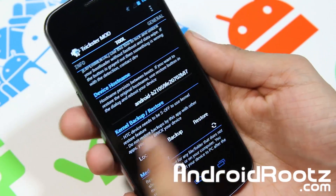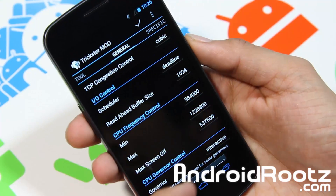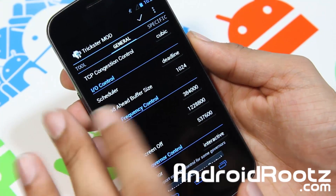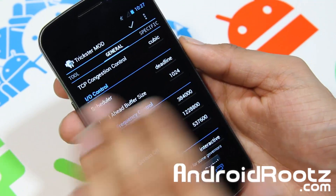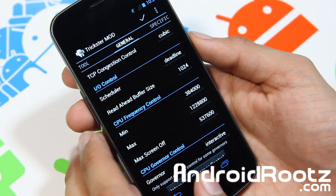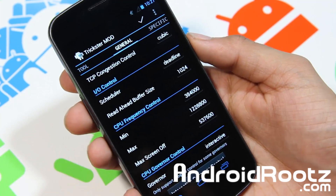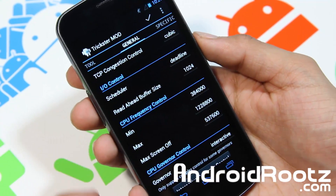You also have media scanner which is nice. And if we go into General — this is where you're probably going to be most of the time, because this is more for the basic Android user rather than backing up the kernel and all that. So I'd recommend you stick to this part of the app. In here you've got IO control, and if you don't know what this means you can obviously just Google it — you'll find tons of information on XDA forums and Google in general.